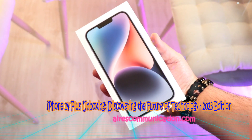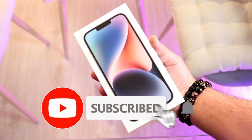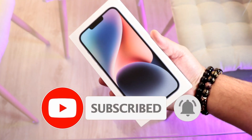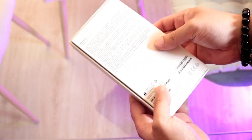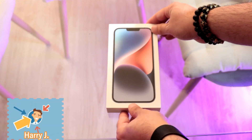Hello, this is Harry from Aires Communication. I have the iPhone 14 for you guys — a lovely looking box. Let's see what we have inside.